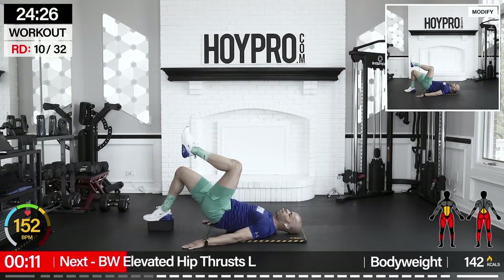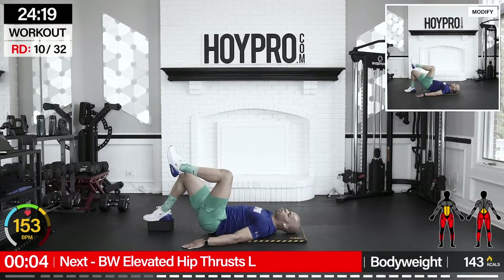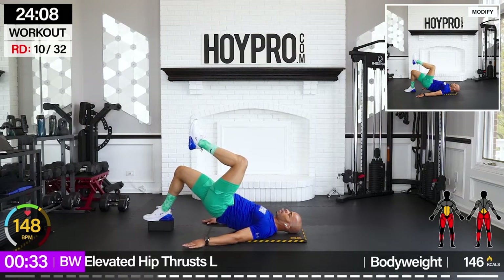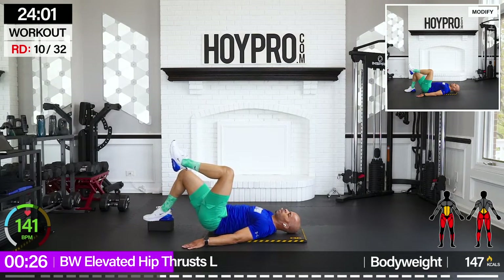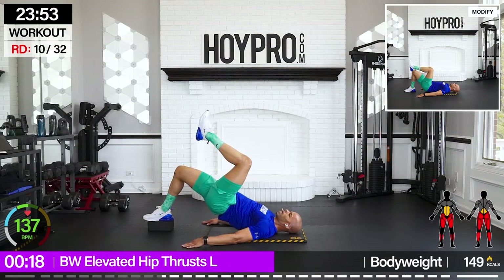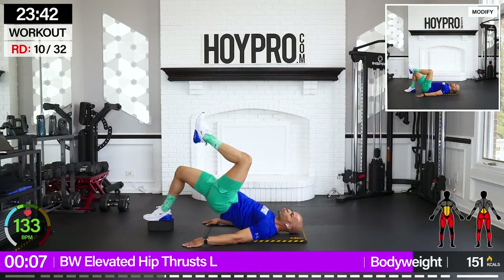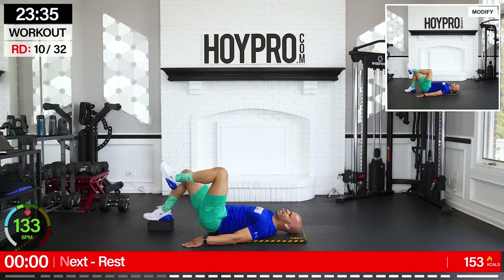Bring it to the floor. We're going with bodyweight elevated hip thrust. Left heel underneath that yoga block, right heel is up, and squeeze, bring it down. Good squeeze through those glutes. Control and up. Come on. Activate those glutes, bring it down. One more and down. Nice.